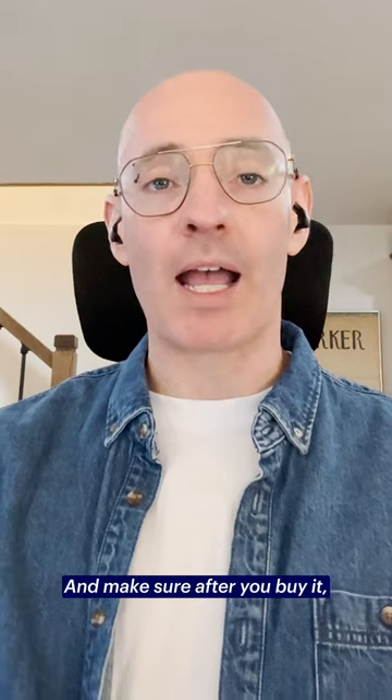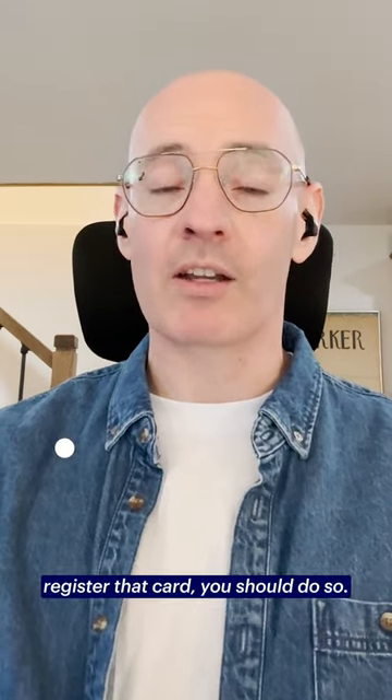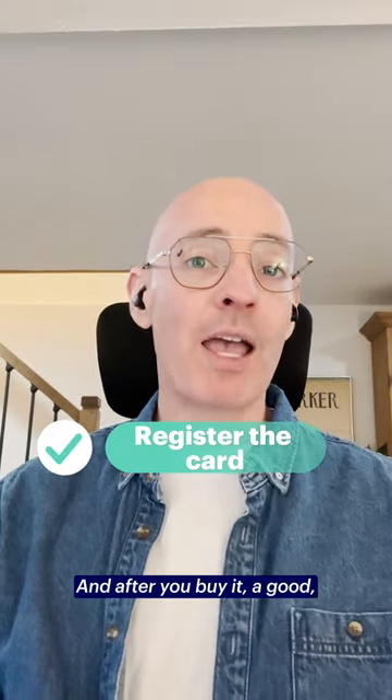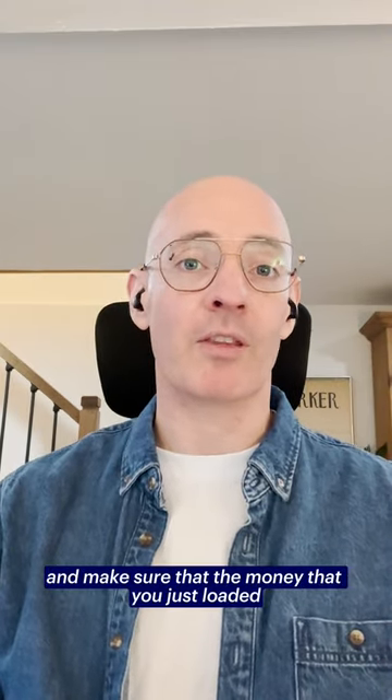Make sure after you buy it that you keep the receipt — don't get rid of that. If there is a chance to register the card, you should do so. And after you buy it, a good safe thing to do is actually just check the balance right away and make sure that the money you just loaded is actually still there.